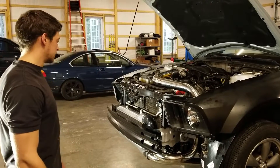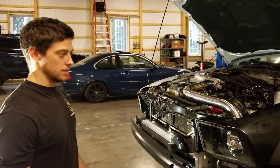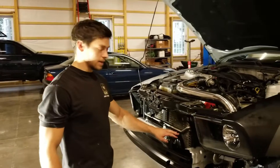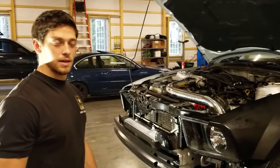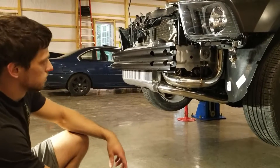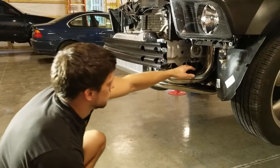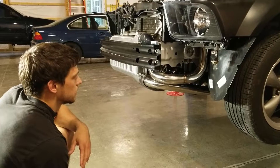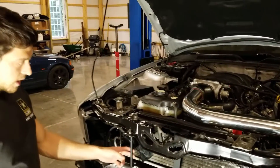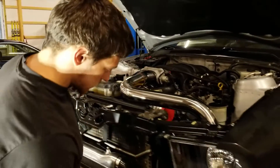Everything is fitted up now for the most part - all the intercooler charge piping is on, which is pretty easy in comparison to the hot side because that was almost impossible. The cold side fit pretty well actually. The main advantage is you've got all these couplings that are kind of flexible and you can move things around, which you don't have with the hot side with those V-bands. I got the pipe on from the turbo to the intercooler, the blow-off valve is right in here, and the last thing I need to do is run the vacuum line to that. The intercooler mounted up pretty good once I added and strengthened the bracket, and once you put all the hoses on it's pretty solid - it doesn't move at all.